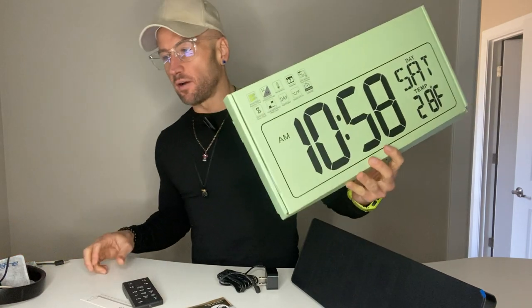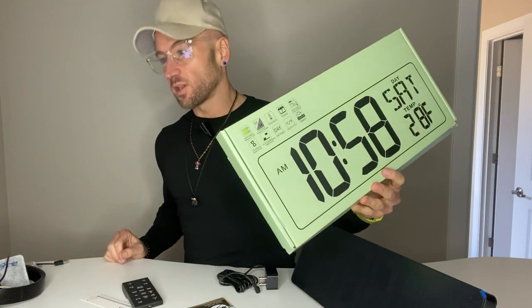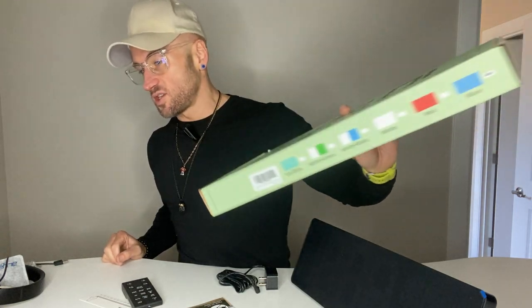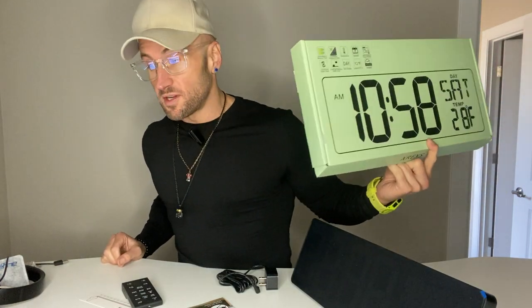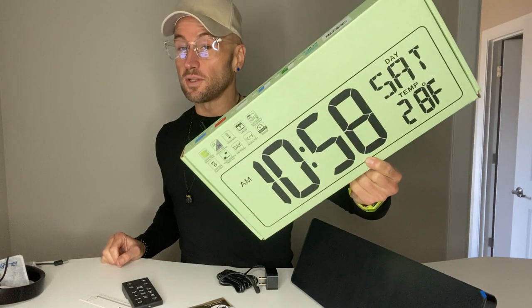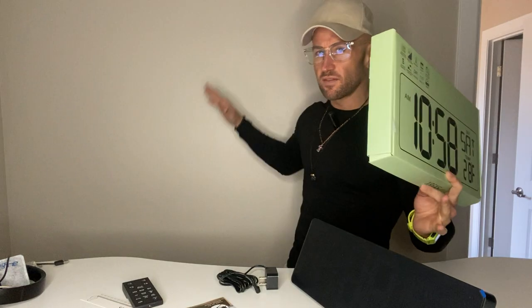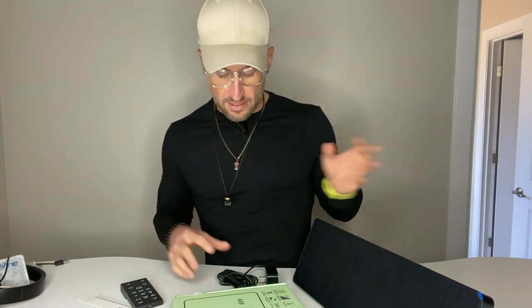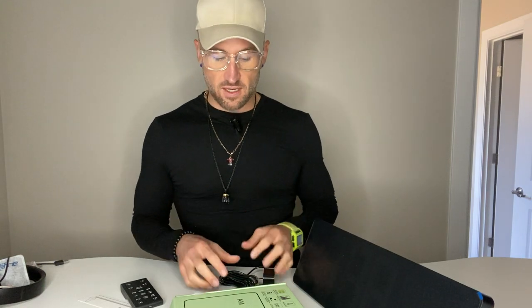All right, guys, this is my review of the XR-EXS large digital wall clock with remote control. It's a 16.5-inch LED large display. I got it in blue, but there's different colors — red, blue, green, and I think a couple others. I thought this was really cool looking, and I'm going to be moving soon and setting up an office. My name is Matthew Paul. I help Amazon customers like you make quick, informed buying decisions on products I have firsthand experience with.